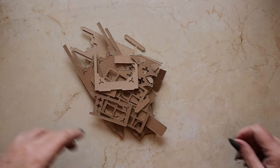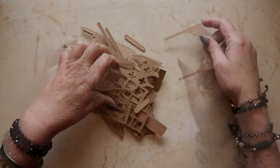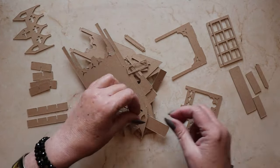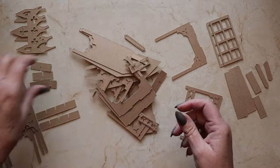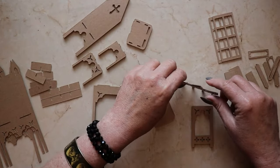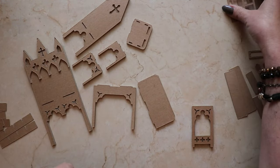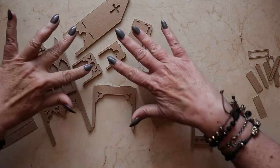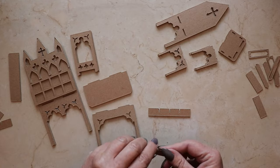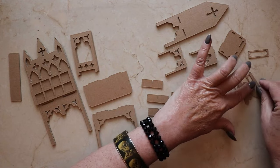Once you've cut all the components for your Gothic desk set, it's important to take a few minutes to get organized before we begin assembling. There are duplicates of almost all of the pieces, so you'll want to arrange them on your work surface in sets of two, or perhaps more depending on how many pieces there are of that particular item. Taking the time to get organized at the beginning makes the rest of the process a lot easier.